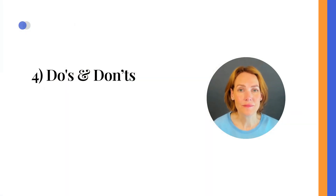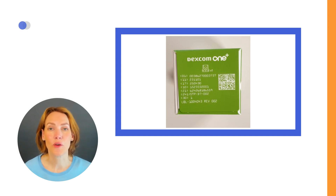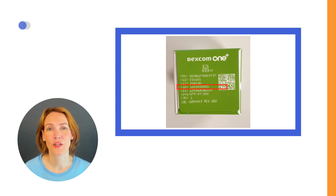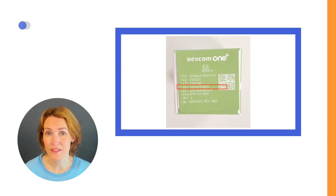Do's and don'ts. Here are a few key tips to keep in mind. On the box, you'll find various numbers. The one marked with (21) is the serial number, while the number prefixed with (10) is the lot number. You might need these numbers when asking for a replacement sensor, so it's best to keep the box or take a picture of it.